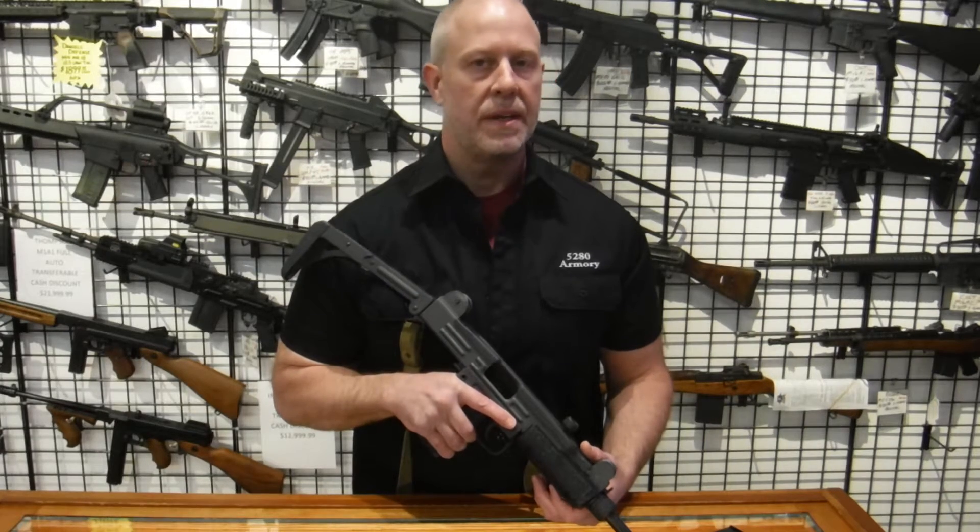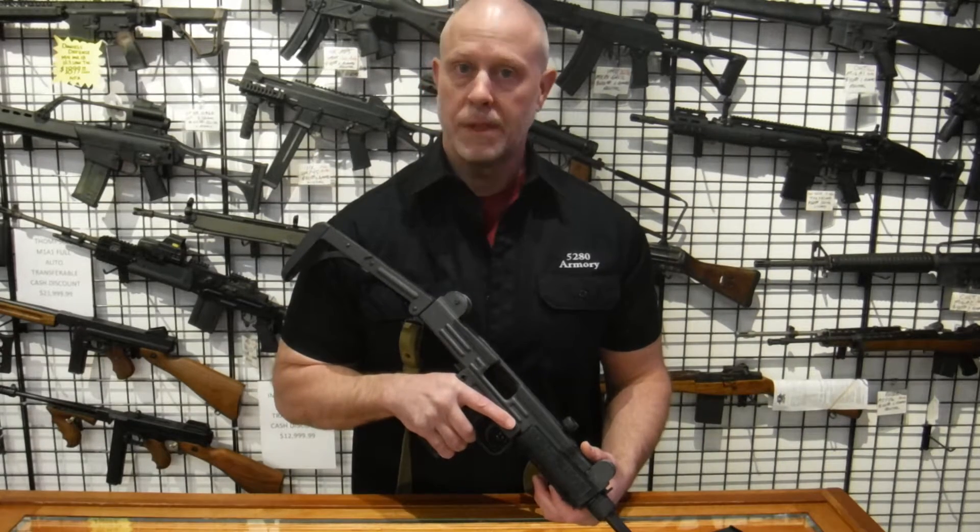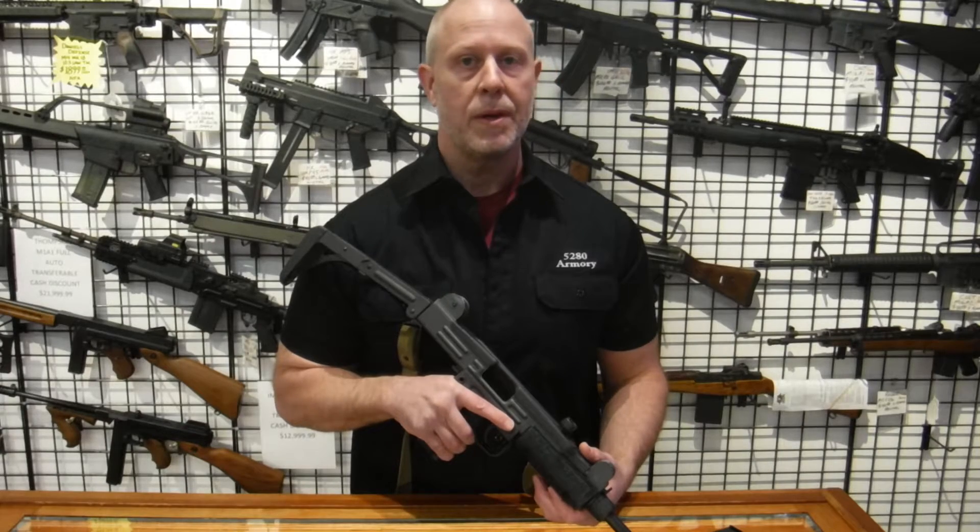Well, as you can tell, I never really get tired of shooting this submachine gun. So come down to 5280 Armory and shoot the Uzi 9mm. We'll see you soon.